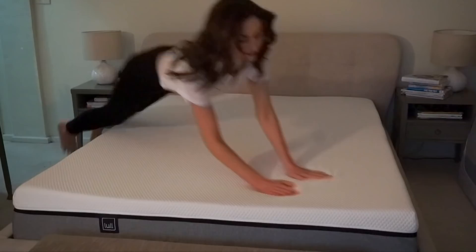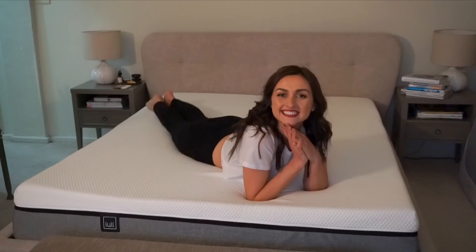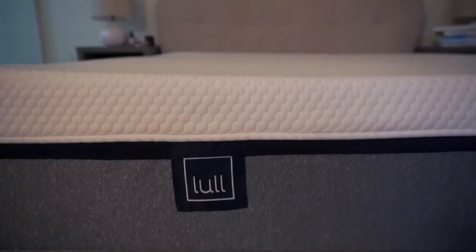I've been sleeping on it for a few nights and I freaking love it. I teamed up with Lull after trying it to get you guys a discount of $150 off, so check out the description box.